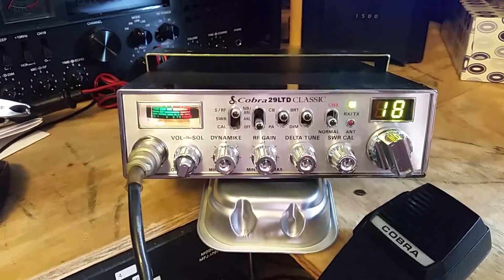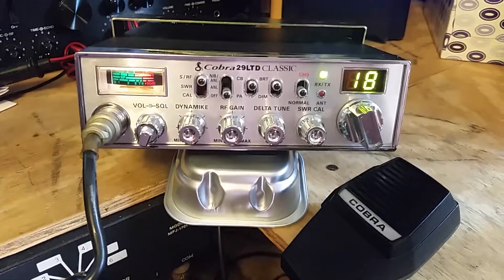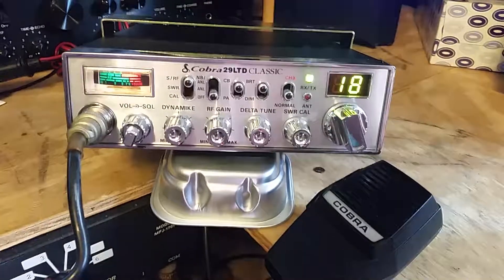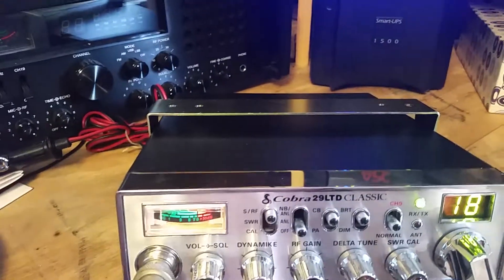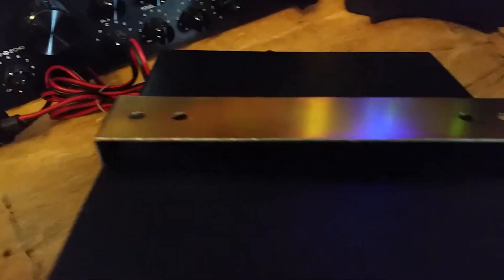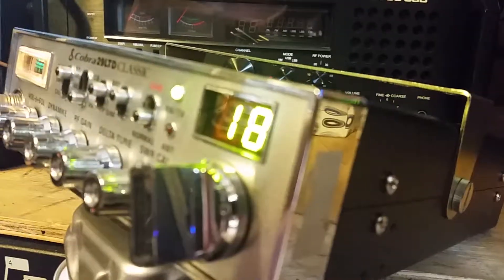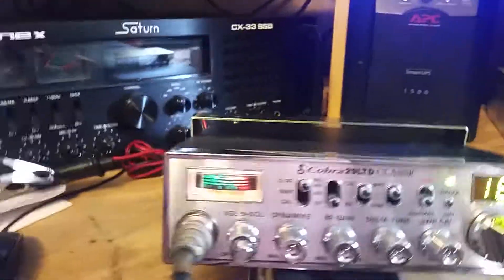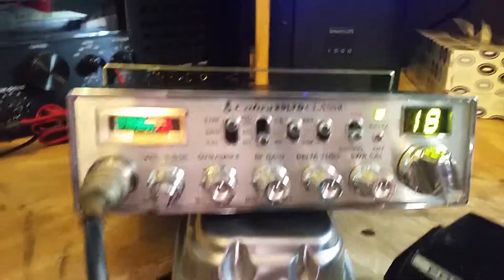Here we have a Cobra 29 LTD Classic. I'm going to give the Cobra mic here with it — it comes with a mounting bracket and a cord with a cigarette lighter end. The radio is in really nice condition and right now I have it hooked up to a dummy load. I'm going to show you what it's doing on some channel.